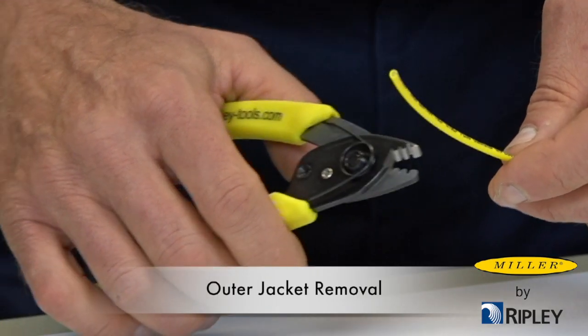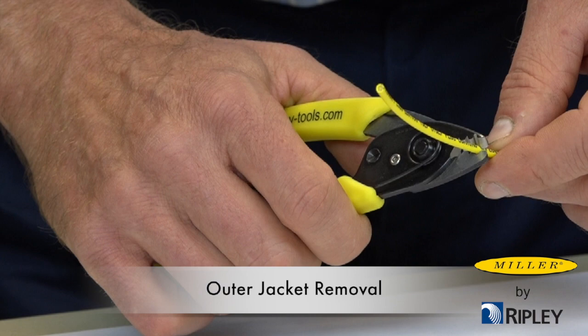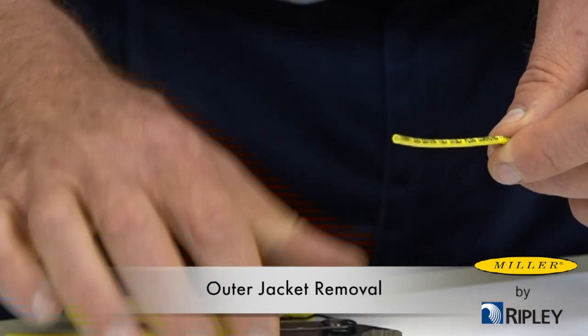To begin, grasp the ergonomic CFS-3 handle firmly and close the largest notch around the jacket, then strip off the jacket material.